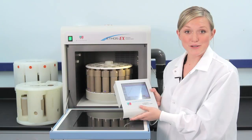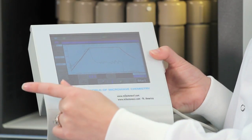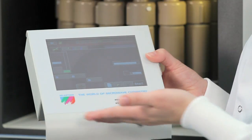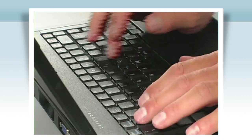Create a new program or simply recall a stored program and press start. When the microwave program is in progress, a real-time display showing actual temperature and power applied is shown. Another great feature of Milestone's Easy Control software is it automatically adjusts the power depending on how many samples are in the run. When the run is complete, it can be stored and recalled at any time.